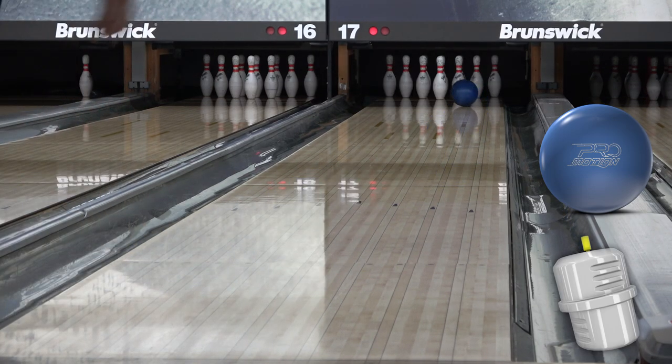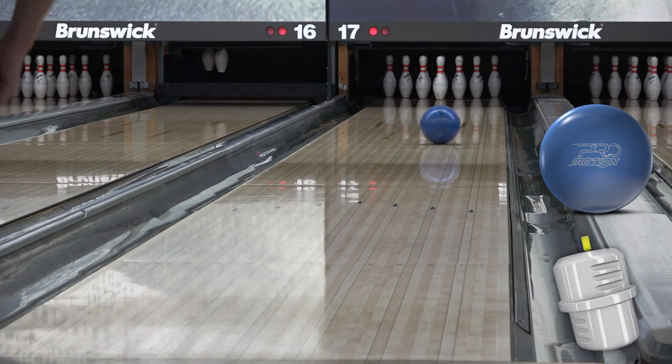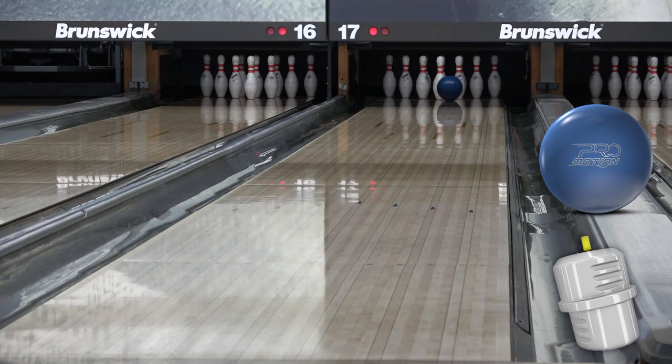Full disclosure, I wasn't a fan of either of the previous Belmo balls. I thought the Drive was better than the Timeless, but neither of them had any real use for me. It's a completely opposite experience with the Pro Motion. It feels like a combination of the Phase 2, the Idol, and the IQ Tour Solid, or at least it's in the same vein.